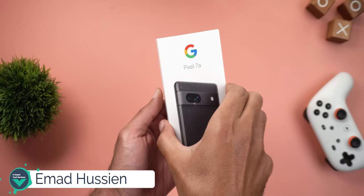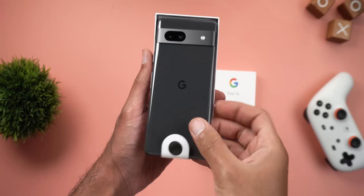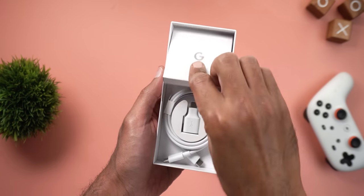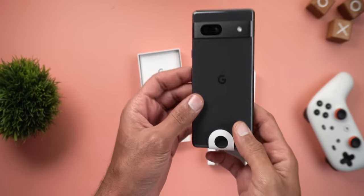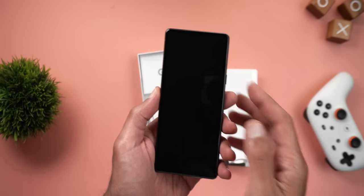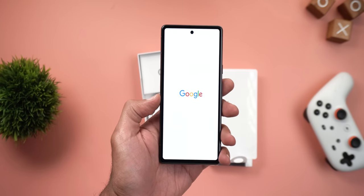Hello everyone and welcome to the channel. Finally, the Pixel 7a is here. After using this phone for a couple of days, I was impressed by the amount of features it offers over its predecessor the Pixel 6a, so it doesn't feel like a budget phone anymore. In this video I will show you the new features you will get in comparison to the 6a, so without further ado let's jump in.